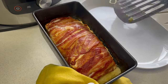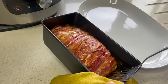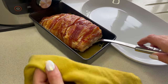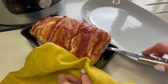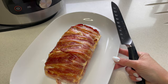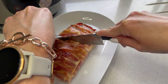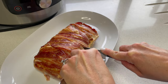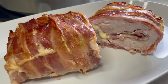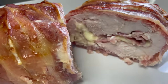Here it is, straight out of the Ninja! I had that on bake and it looks incredible. Just going to try and get it out carefully. Let's slice this open so I can show you inside what we've got. Look at that — that looks incredible! Can't wait for dinner.